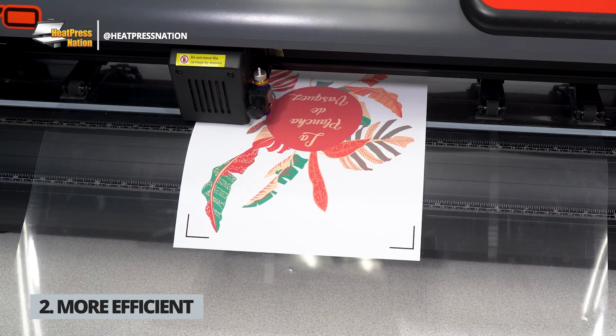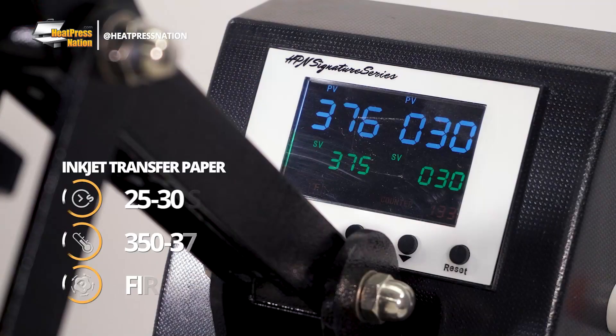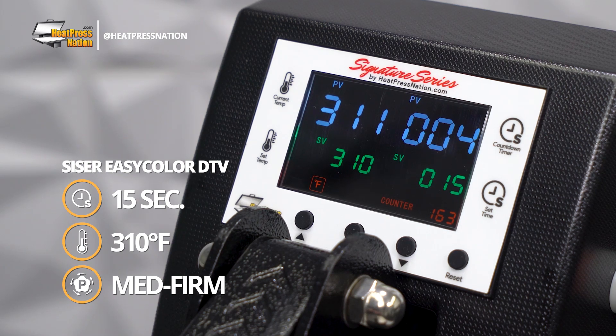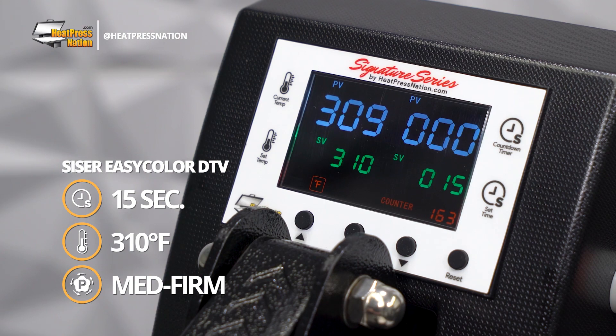Another advantage worth noting is the increased efficiency when working with EasyColor DTV. Light and dark transfer papers typically require higher time, temperature, and pressure to fully apply onto fabrics, while EasyColor, in contrast, only needs 15 seconds at 310 degrees Fahrenheit with medium firm pressure.